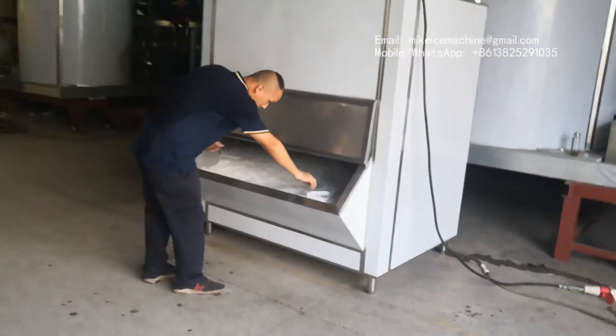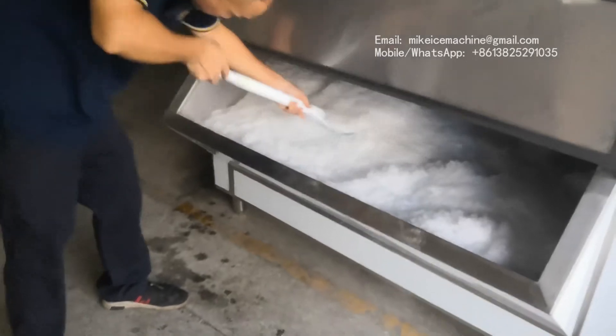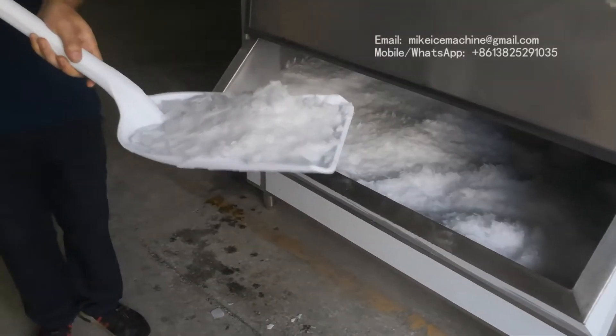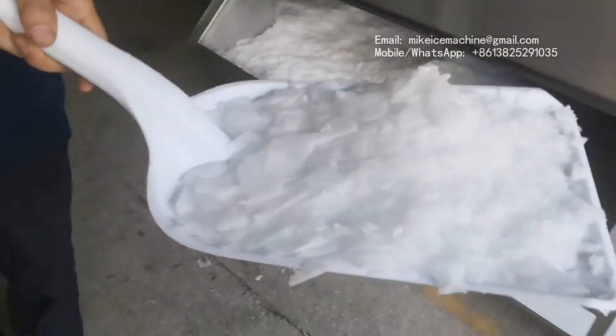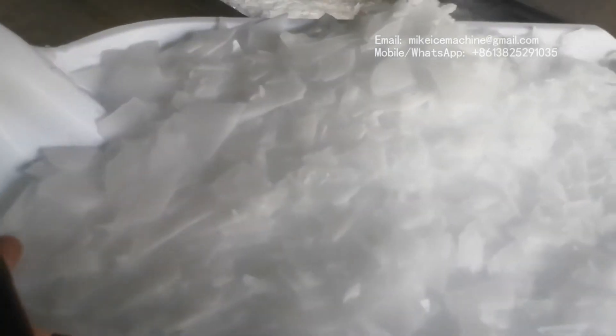We are going to check the inside. We will remove some ice flakes so we can check the quality of the ice made by the machine. This is the ice made by the machine — the ice is well frozen, with perfect cooling performance.